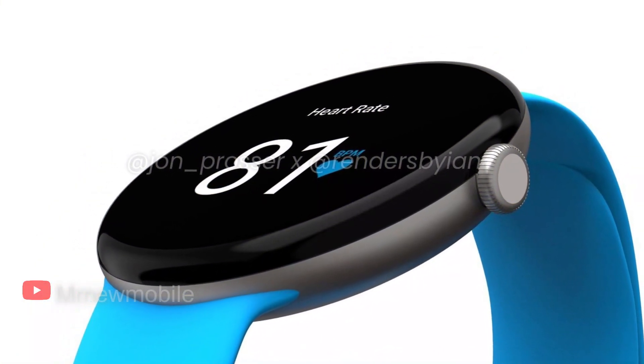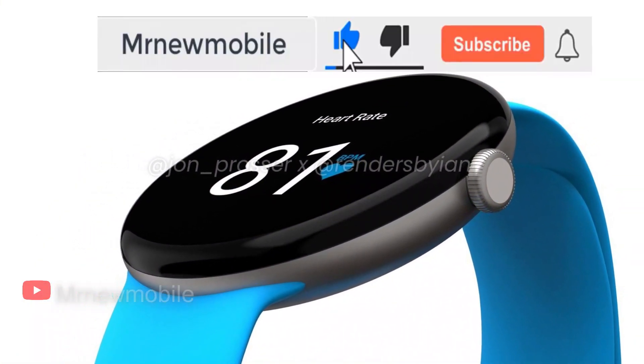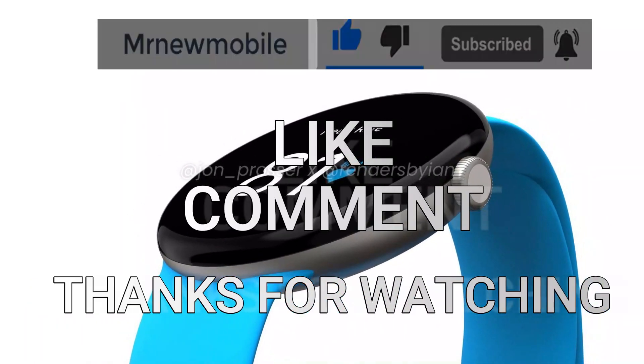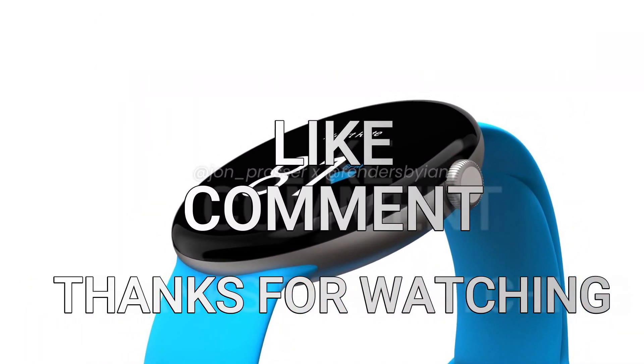Let me know your thoughts in the comments below. If you are new here, please subscribe, like the video, and comment. Thanks for watching — see you in my next video. Peace out.